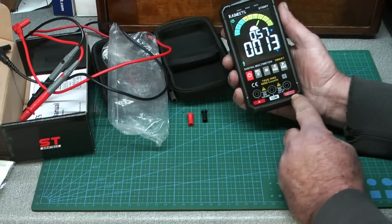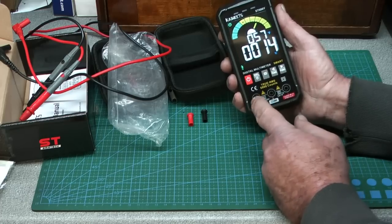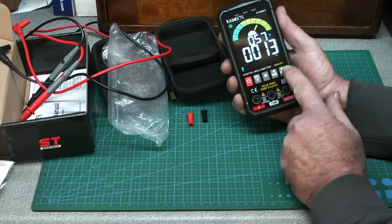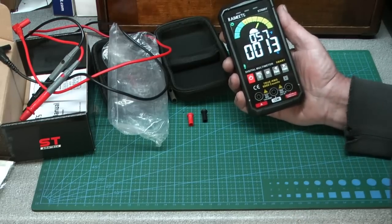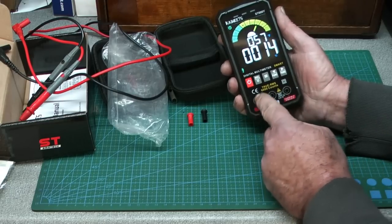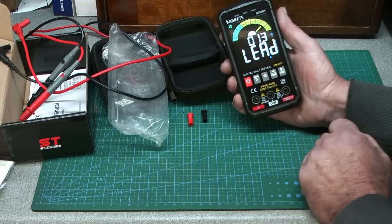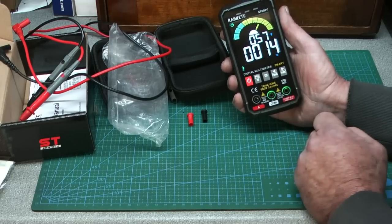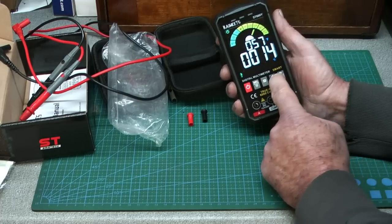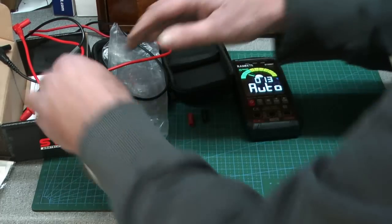For normal functions you use the common black lead here and everything else in this socket, but when you're doing an amps test it does up to 10 amps at 240/250 volts. When you click to amps mode, it actually lights up the two correct pins to use — I've never seen that on a multimeter before.